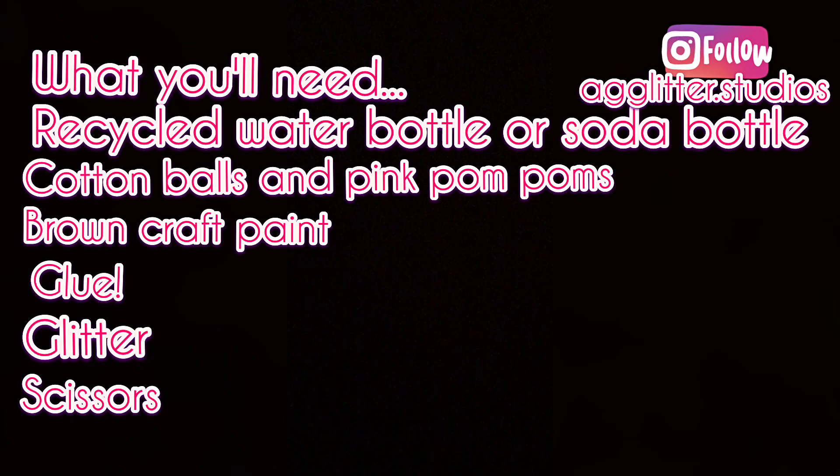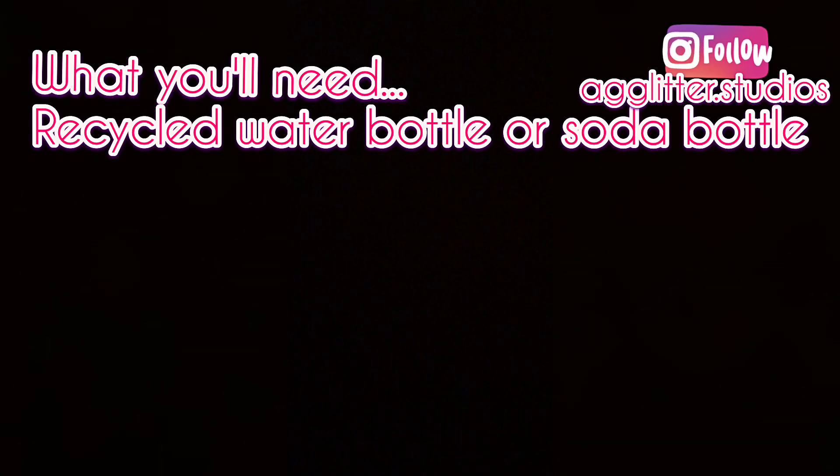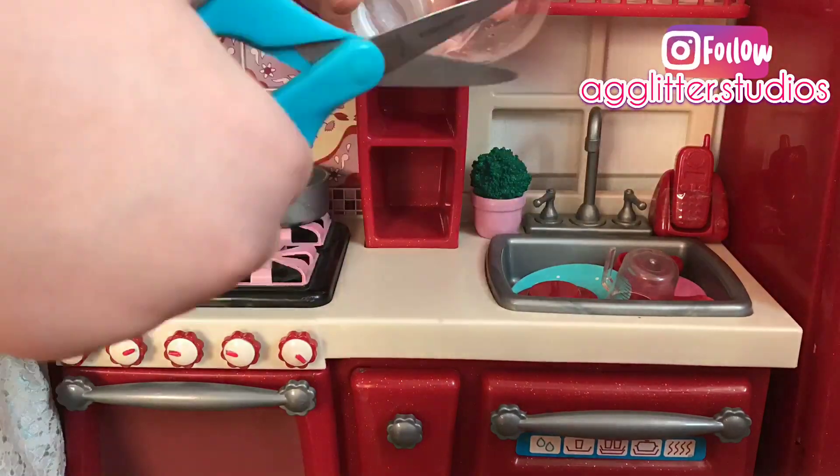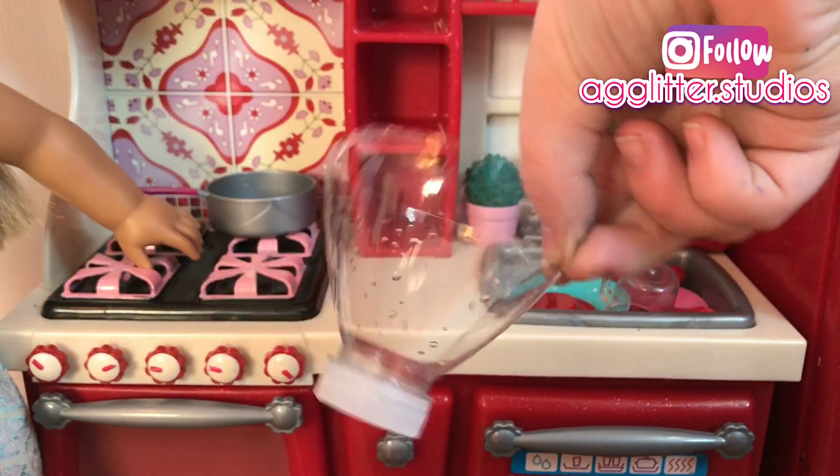Now that you know all of the supplies that you need, let's go craft it. So first, I'm cutting off the top of a water bottle to make the bowl or serving dish.